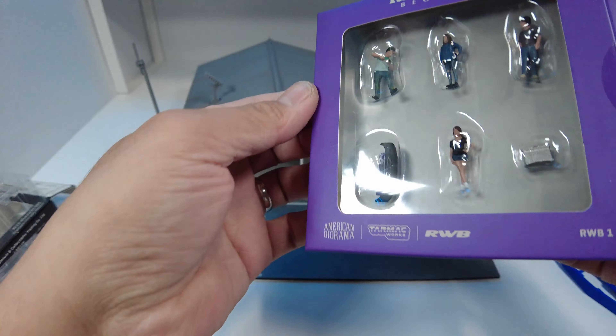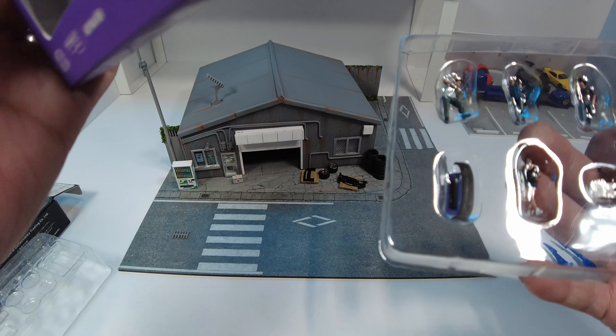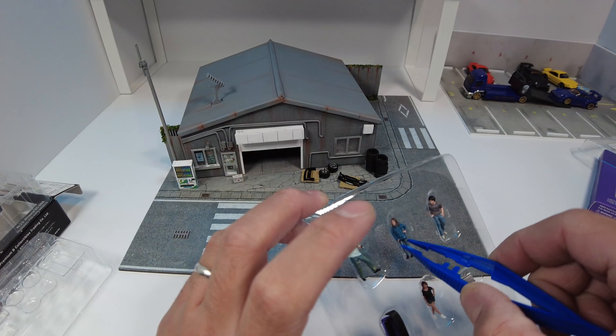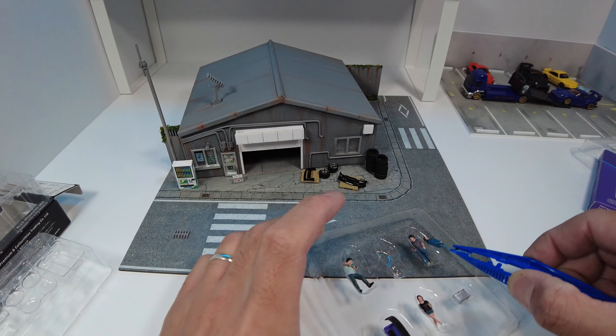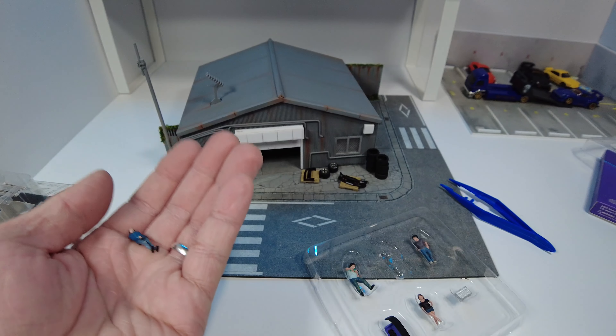Now I'm going to open it. Oh, it's so heavy — it's not plastic actually. How did I guess?